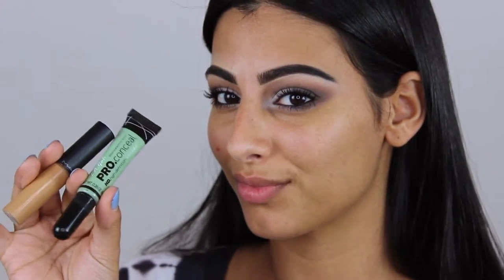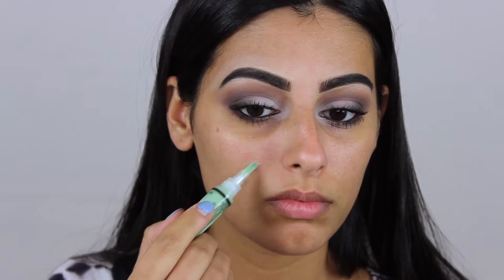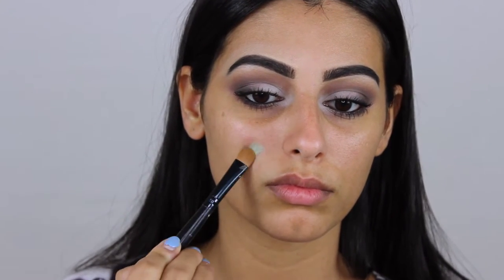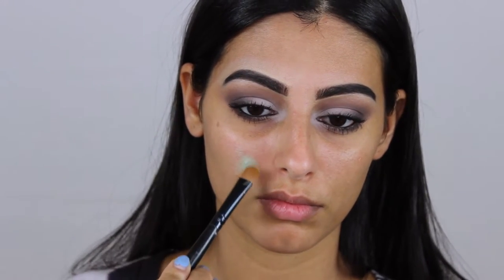Hey guys, welcome back to my channel. In today's video I'm going to show you how to cover up a pimple. What you're gonna need is a green color corrector — this is going to cancel out the red tones of the pimple. Mine is by LA Girl, it's very affordable. I'm just applying this over the pimple and blending it out.